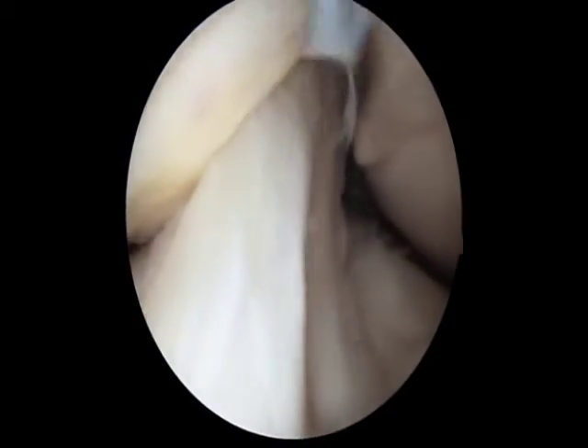Here we are looking at the anterior cruciate ligament and again this is probed to ensure that it is a rigid structure with no damage to it.